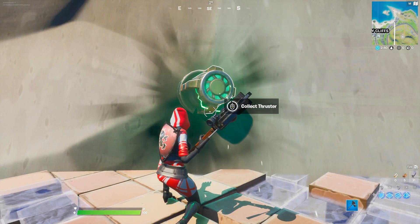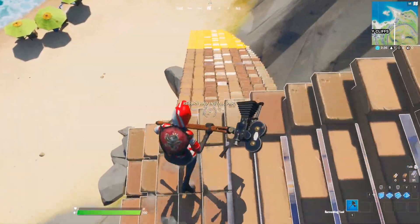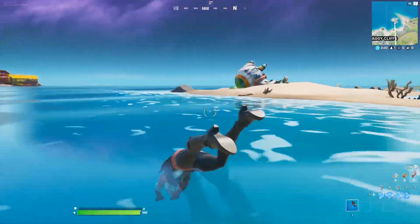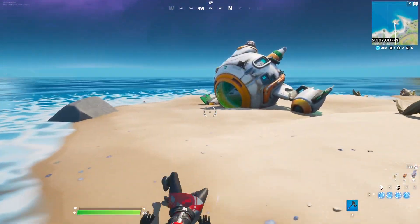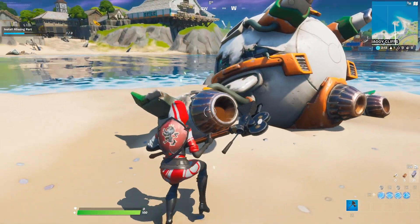Now you can collect the thruster and carefully go down. We have to go back to the ship — we need to install the thruster. To install the thruster it's pretty easy: get to this part of the ship and install it. We still need two parts.